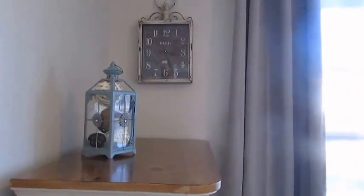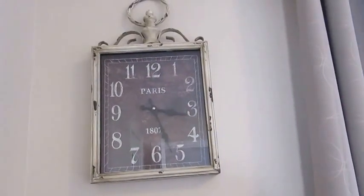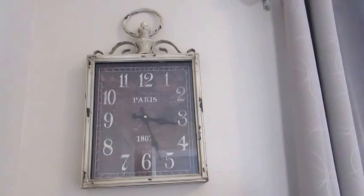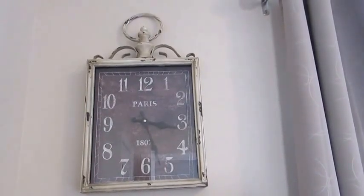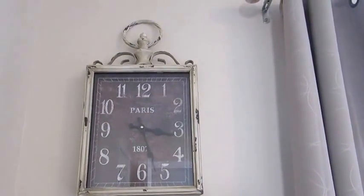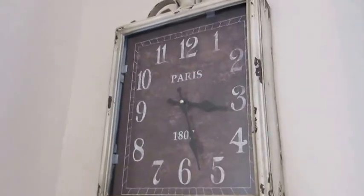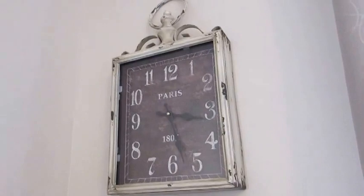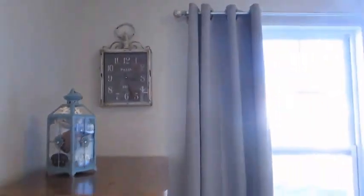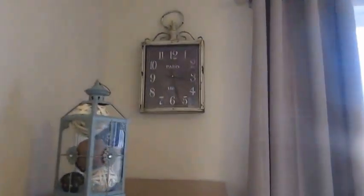We also got this clock, also at Hobby Lobby. I took the price tag off but I think it was around $39.99 and then half off, so about $20. Since there's no alarm clock or TV in here, I wanted some kind of a clock, and I thought this looked nice when you walk in. I just wanted to keep this room very simple — not busy, not overwhelming — just simple, neutral, and relaxing.